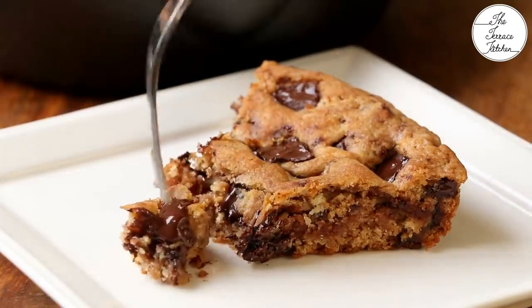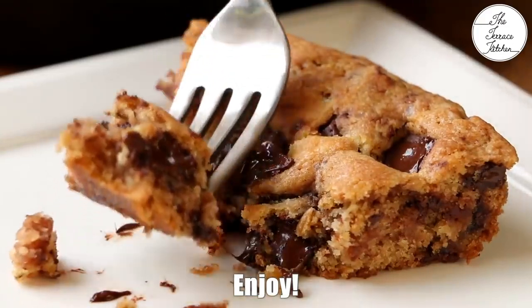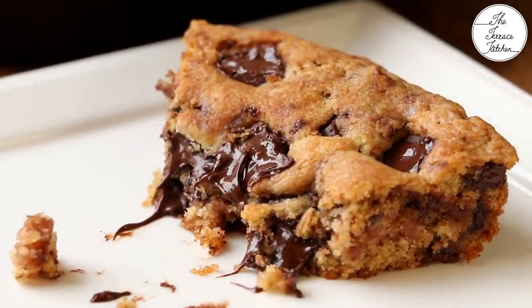If you like this recipe, give this video a thumbs up and subscribe to The Terrace Kitchen for more such wonderful recipes. Give this recipe a try and enjoy.